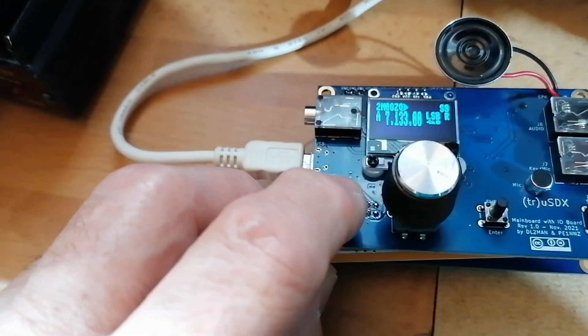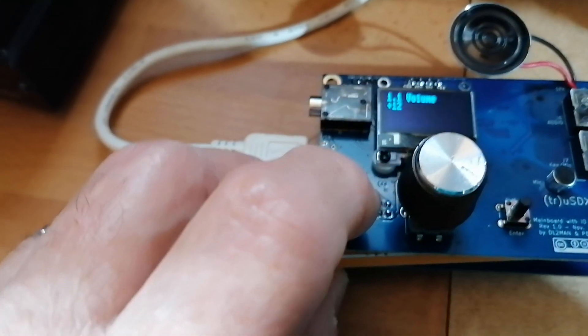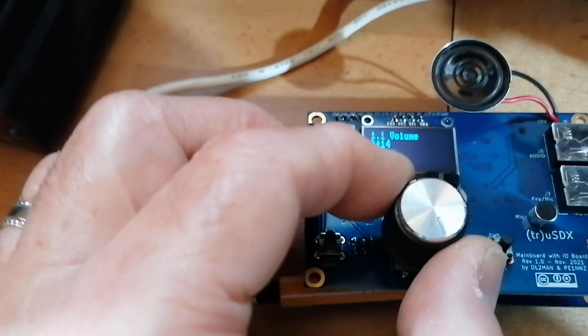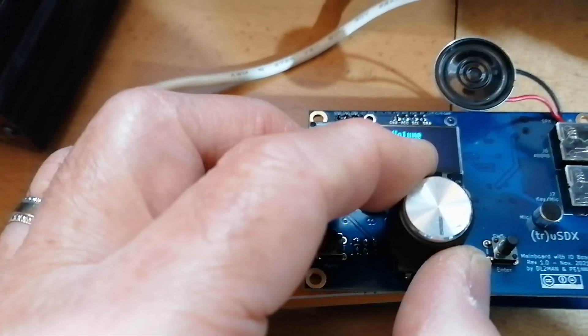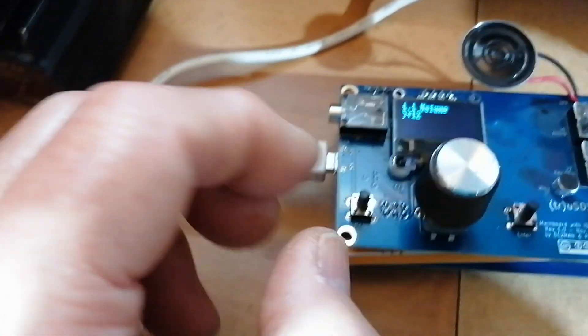Now you can hardly hear it. It'll be better once it's in the case, because there's a kind of tube that the speaker sits in, so there should be a bit more volume. I'll turn up the volume — what you do is press the menu key and it comes up on the screen. The volume is at 12; it doesn't like being much higher than that — it distorts. 12 is fine.